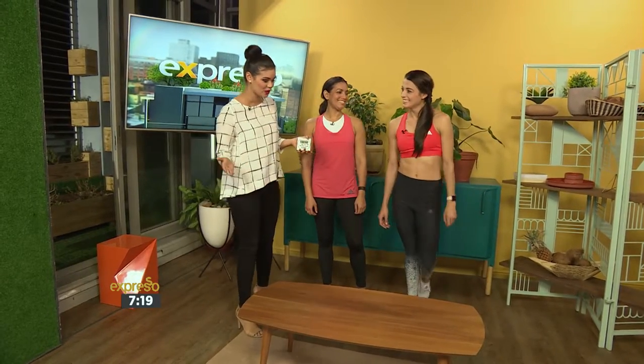It's your feel-good breakfast show right here on SABC3 and of course we are looking for the next Woman's Health fitness star. We have the top five ladies with us and up next we're about to put Ingeful Yoon into the hot seat to give us a great little workout.